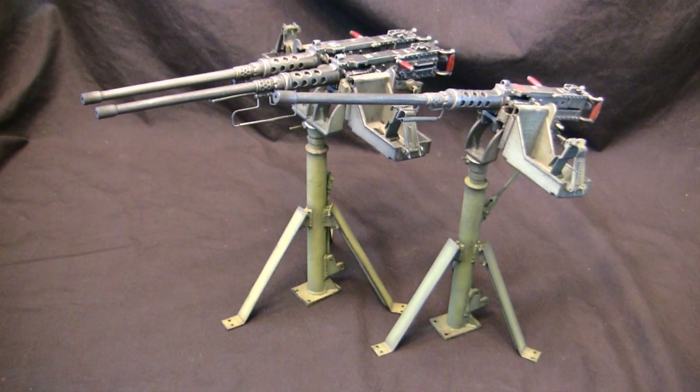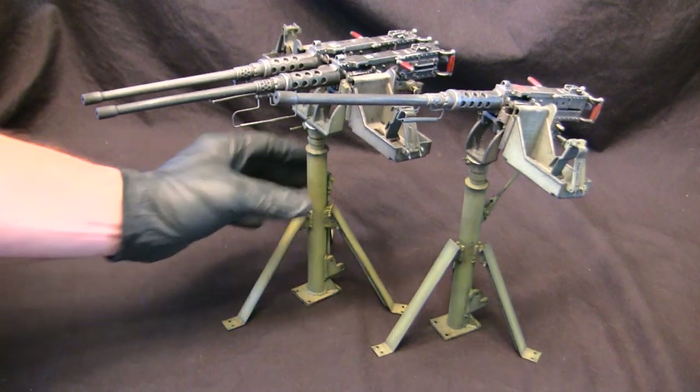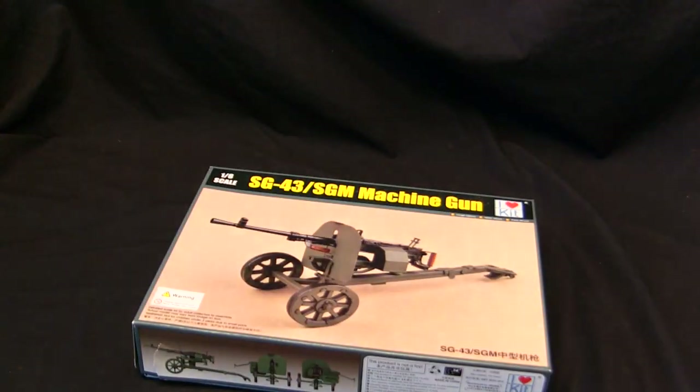Lately I've been doing a lot of 1:6 scale Brownings, and as fun and cool as those are, I think it's time to mix things up a little bit. Let's get these two out of here for the time being and see what else I've got that's similar in 1:6 scale. Something not a Browning — you're not a Browning, but you're an FN, and that's basically Browning-adjacent. Oh, perfect. That'll work.